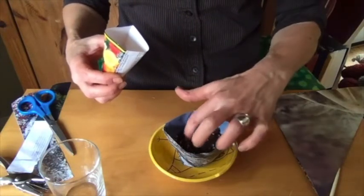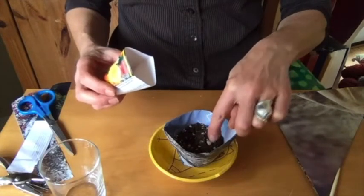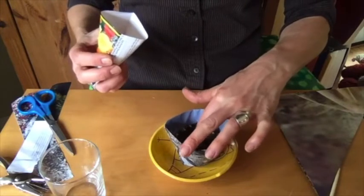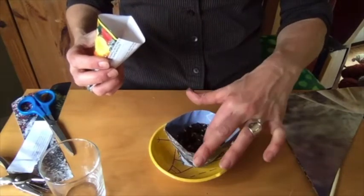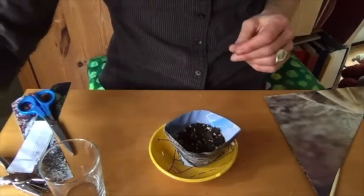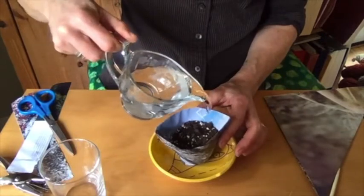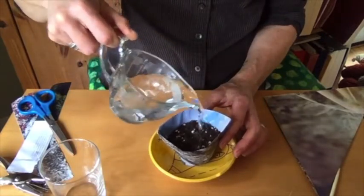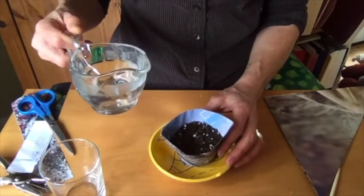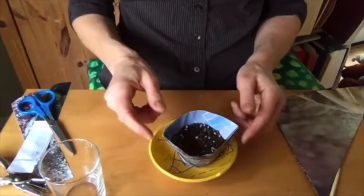I'm going to put probably three seeds in here and just press them in with my finger. These seeds in particular like to be in the dark. Press them down with your fingers so that they're all covered up by soil, and then you can take some water and water right into the pot so that the soil stays moist and has a great place for the plants to grow.